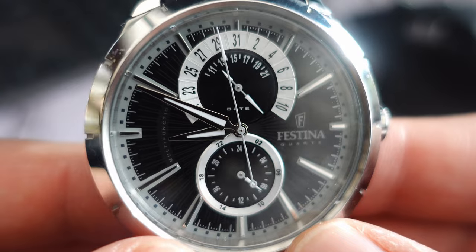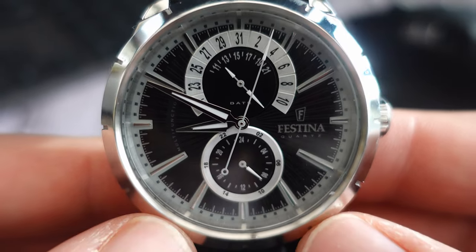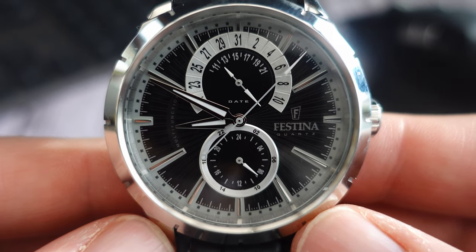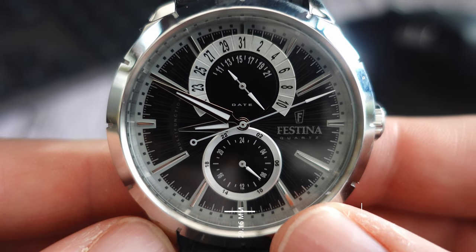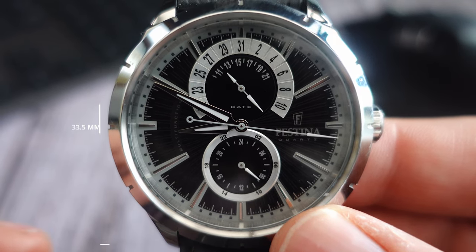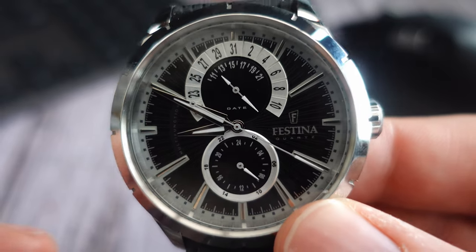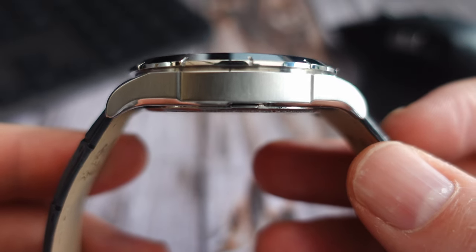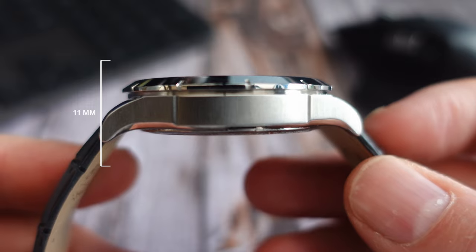You do get quite a large watch for your money at around 80 to 90 pounds. Diameter-wise it's 45mm, with a lug-to-lug of 51.7mm, so it is quite a large watch all round — that might not fit people with smaller wrists. The lugs do curl over quite nicely at the end, which does help. Thickness is 11mm, so not a particularly thick watch.